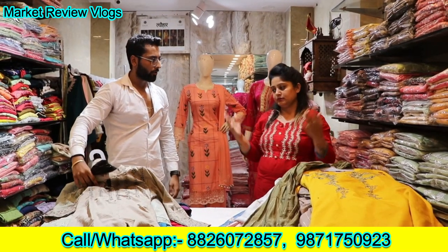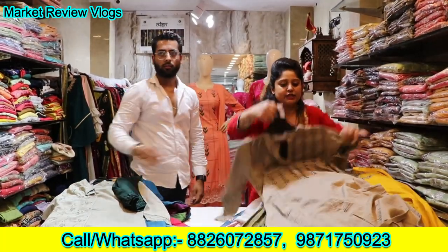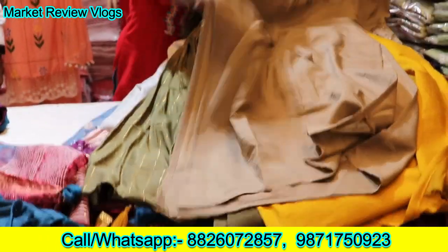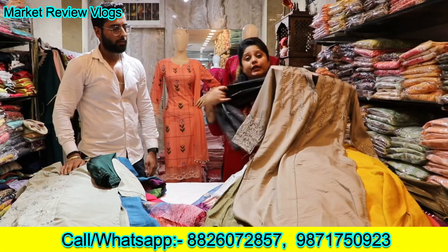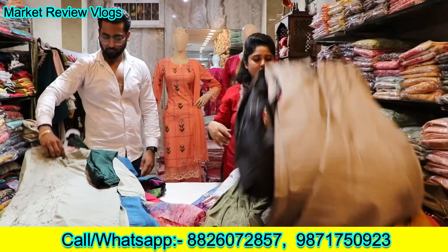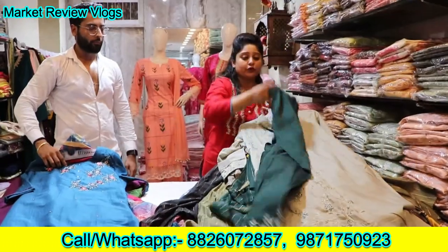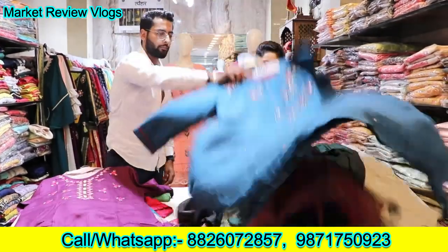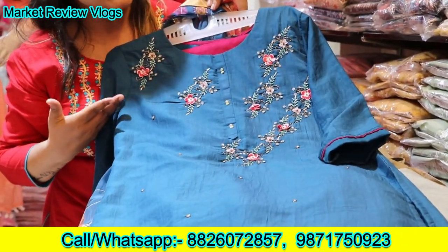It is ₹1295. At Lajpatnagar, you can see this — this is all organza fabric, all different designs, so that you can see options and variety. You can see it again — ₹1295 with pant contrast, which is very beautiful. And in ₹1295 price, one article — you can see how beautiful it is. I hope all these articles will be very good.